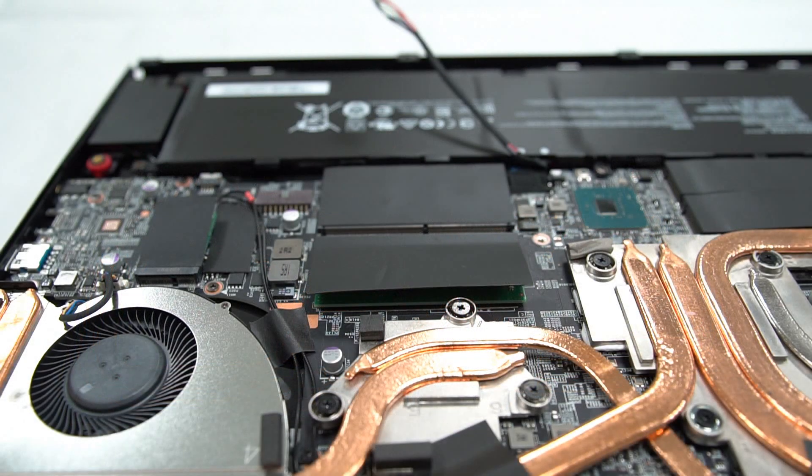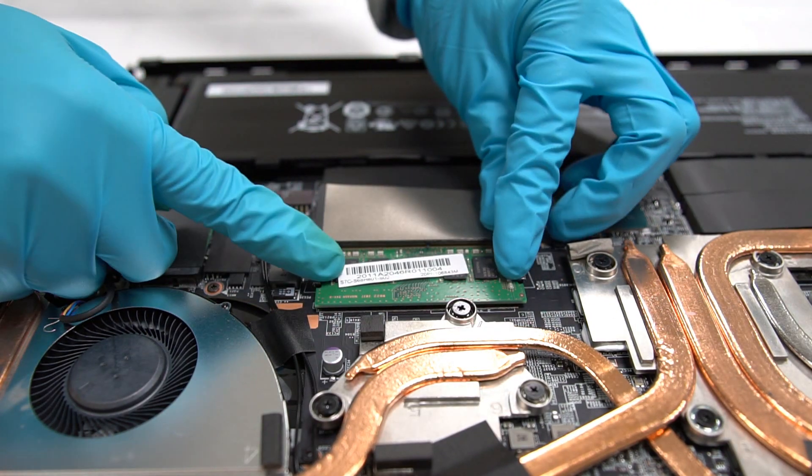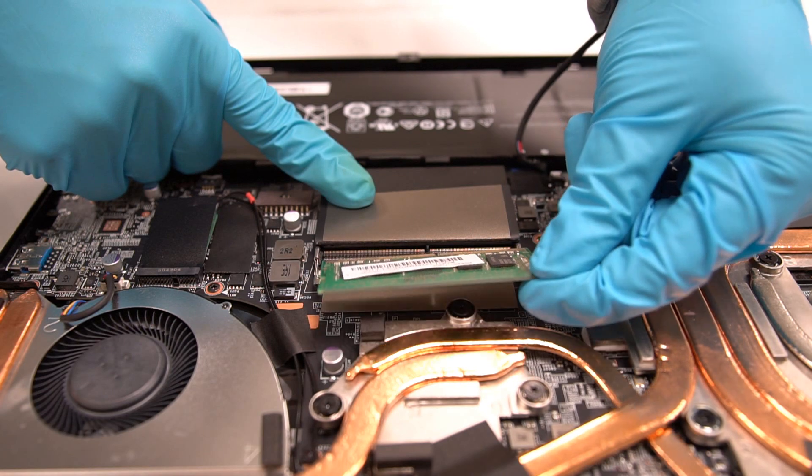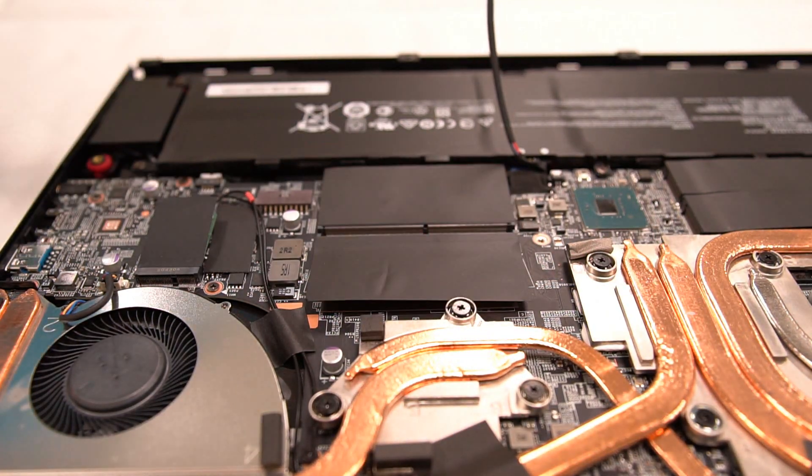To remove the RAM module, first we need to pull the clips to allow the module to pop up. After that, unplug it at an angle of 45 degrees.